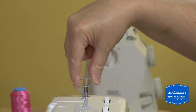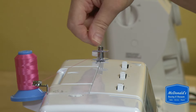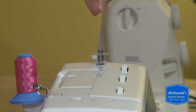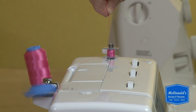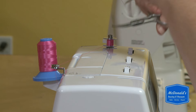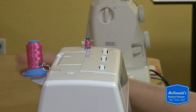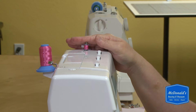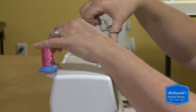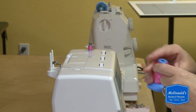The bobbin fits down on top of the bobbin pin and then you move the bobbin to the right. I'm going to hold on to the thread so that it doesn't come out, and once I've wound a couple of rounds onto the bobbin I trim that thread and go ahead and finish winding the bobbin. You do have to stop it yourself — it won't stop automatically.